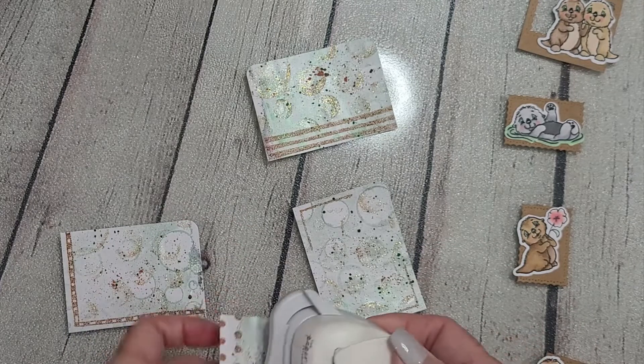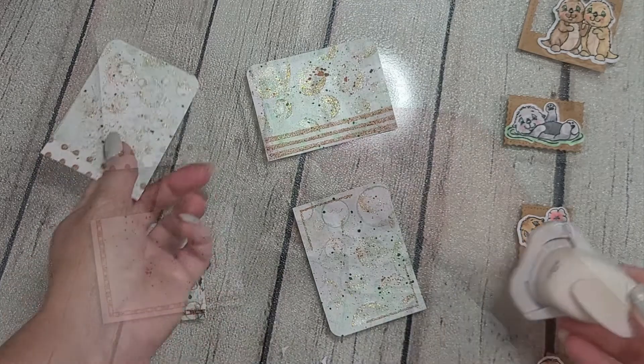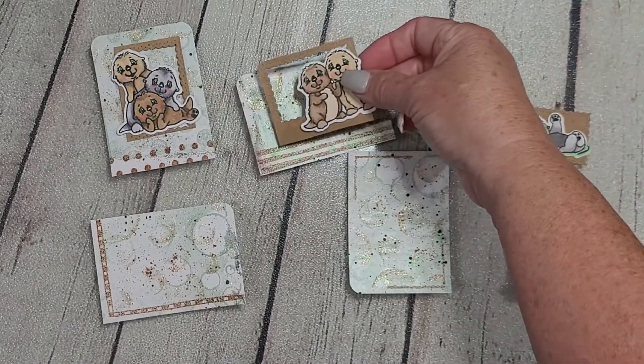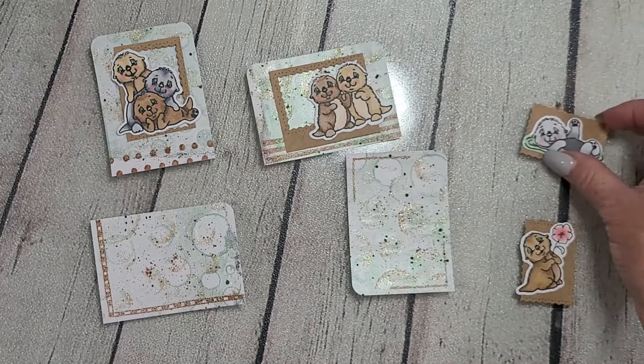It took me about an hour to clean up, and I have maybe eight card panels and probably four or five tags — those will be making an appearance with some other projects sooner than later.